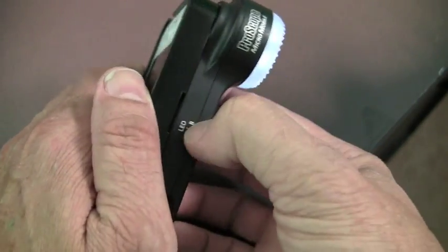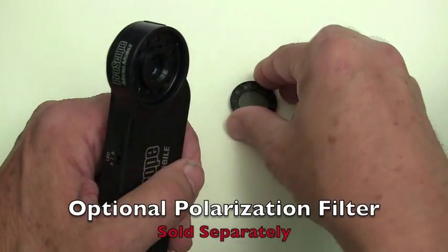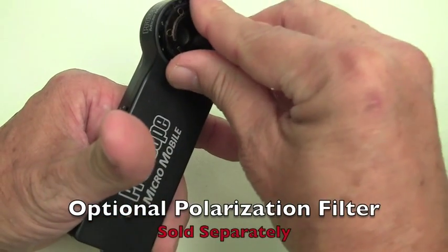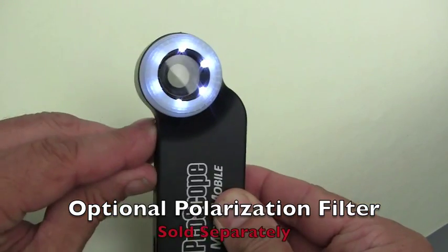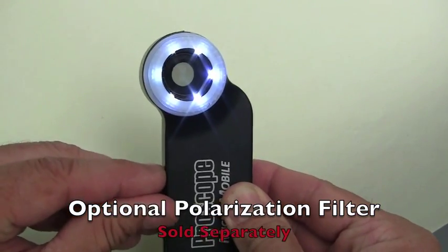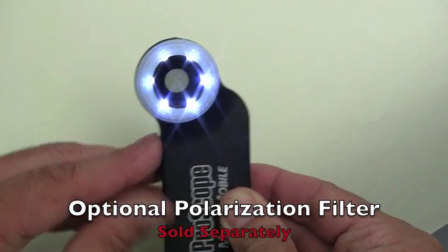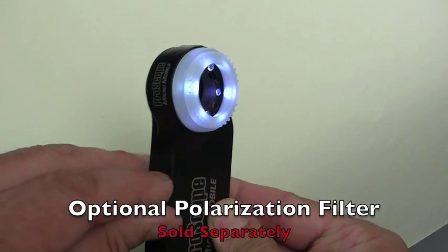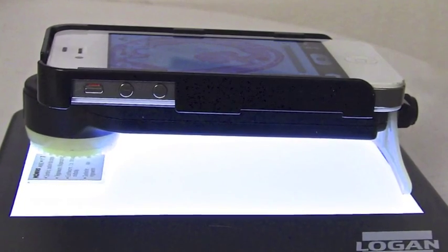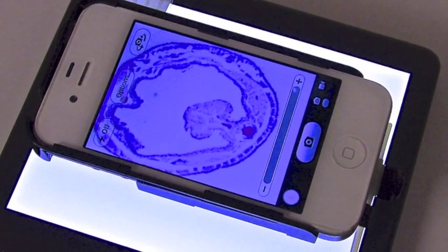The A-B switch is used when you have the optional polarization filter mounted on the lens. The A position activates the LEDs under the polarization filter for a non-reflective view, while the B position activates the LEDs that are unfiltered for a reflective view. You can also have the power off and use a backlit source to view slides and translucent subjects and materials.